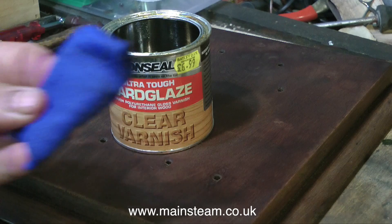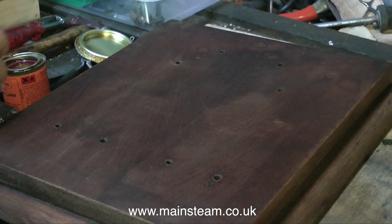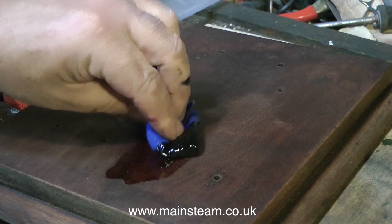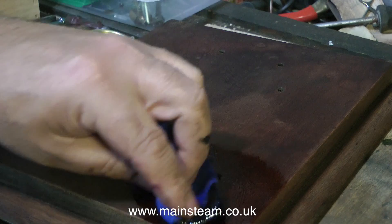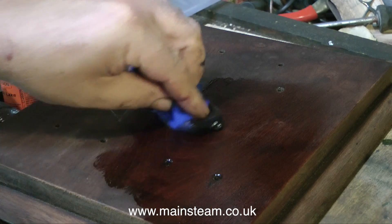Looking at the base - as you can see I'm using Ronseal Hard Glaze, which is my preferred method for bases of steam engines as it gives a tough, waterproof finish. This is not just a static model steam engine - it's actually going to be run on compressed air very frequently, so there will be oil splashing about everywhere. That's the reason for re-sealing the base.